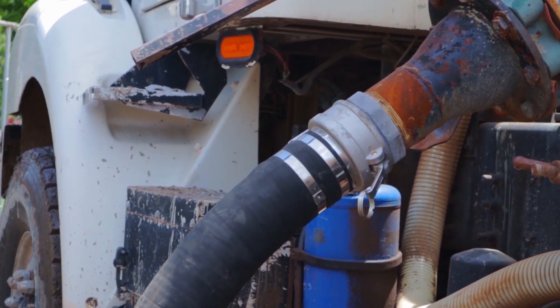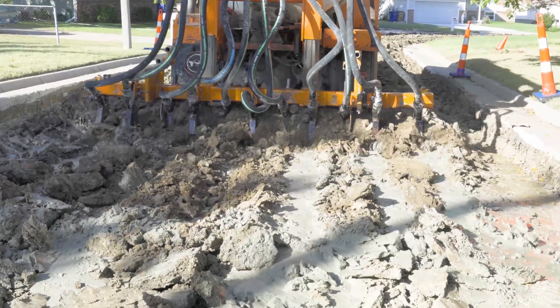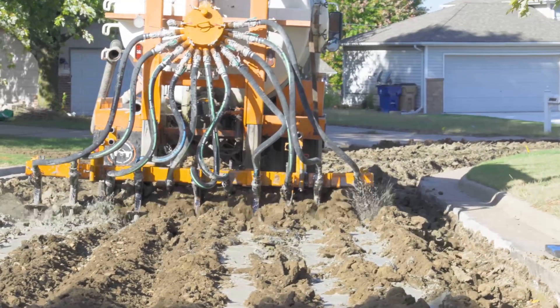Once on site, the slurry is transferred to the slurry spreading machine, which can top dress or directly inject three to four inches of slurry directly into the soil.